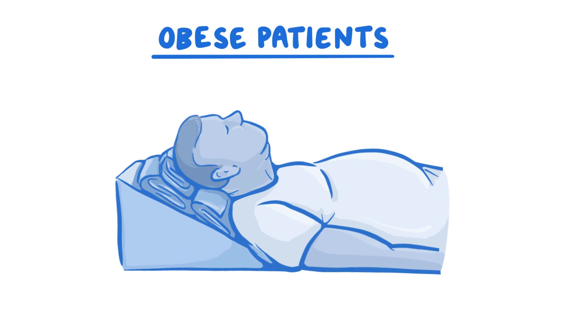Obese patients need more tilt than typical when we tilt heads back. Place blankets, towels, pillows, or special ramp devices under their shoulders and neck. We need to ensure that the ear is in line with the sternum.